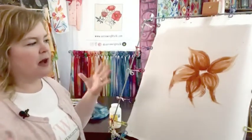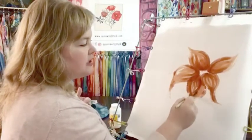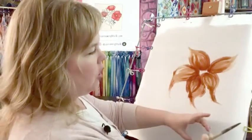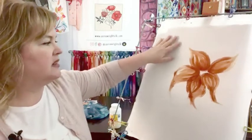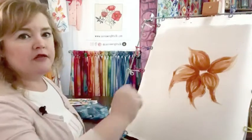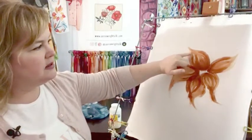I haven't bothered putting the no-flow in a resist bottle, primarily because I'm already using gutta. I'm pretty much exclusively using anti-fusant to prepare large sections for painting, or small elements like logos or strips of lettering. It really does create a surface on the silk that feels very much against my brush as if I'm painting on watercolor paper — even the feel of the brush going across the silk is very similar.